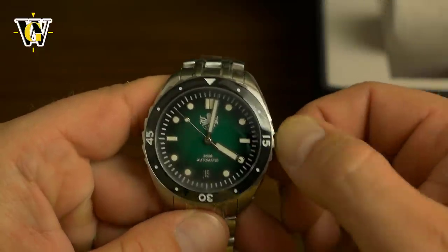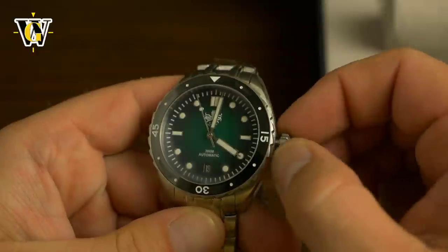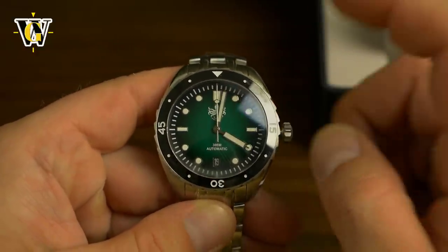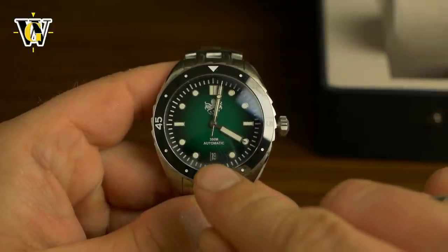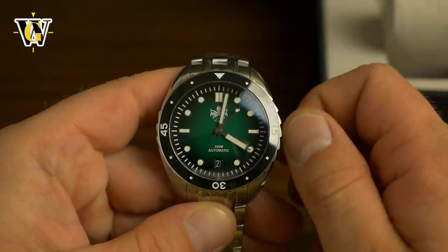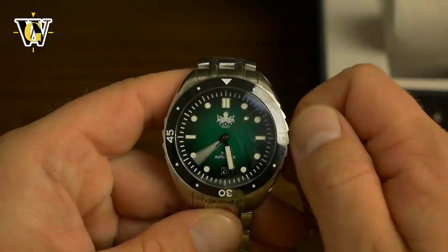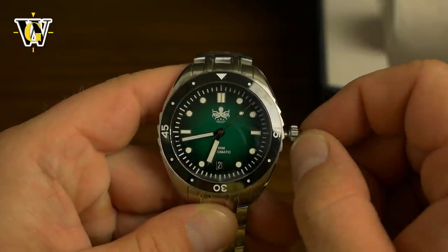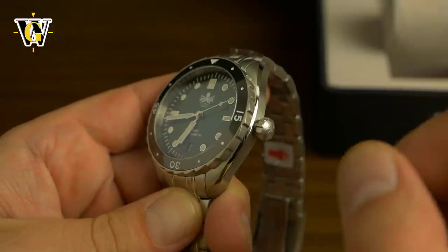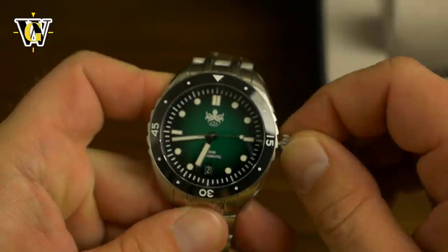Powered by the Seiko NH35, a common movement used by most micro brands. It comes with hand winding and hacking. A very cool thing — they put the date at six o'clock, making it perfectly symmetrical. And if you follow my channel, you know I'm a sucker for symmetry. I like no-date watches and watches where the date is executed like this.